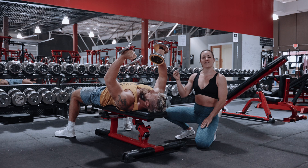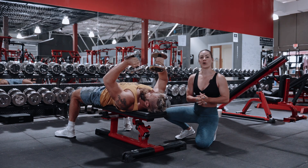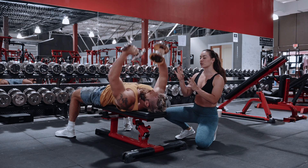You're going to do this with a three-second down tempo — slow down, fast up — for 12 repetitions. Build up and load, or make all sets challenging.